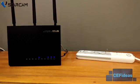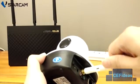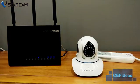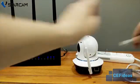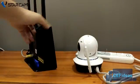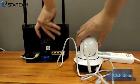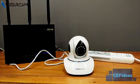Let's move on to setting up the camera. Attach the wifi antenna, followed by the LAN cable, and power adapter. Please note that the LAN cable must be connected to the router's LAN port. Otherwise, the IP camera will not work properly.